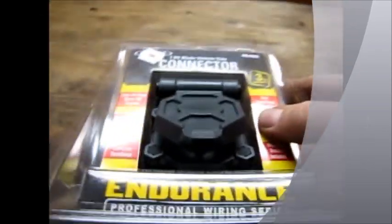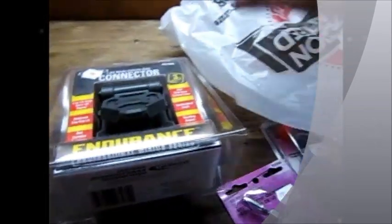I got a few things from TSC. I've got this little connector to plug into, and I've got a bunch of switches. And I'm going to make me a little box of some sort as soon as I figure out what I want to make it out of.